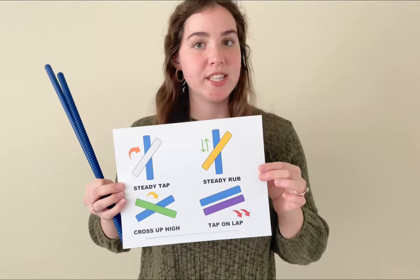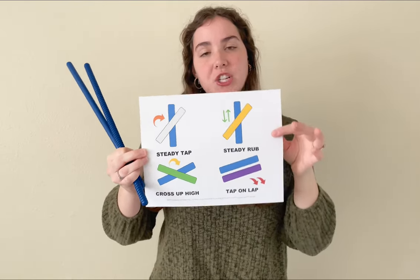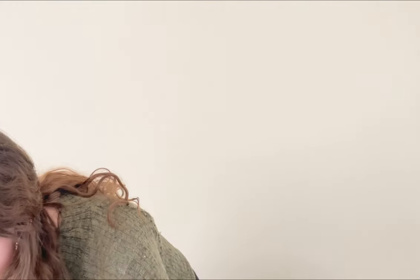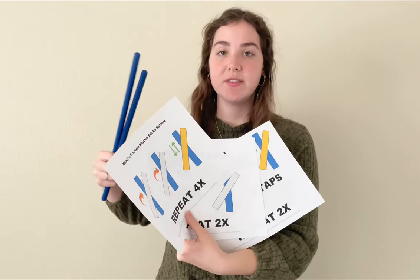Before we get started I just want to show you the full printable for this pattern to give you an idea of what it looks like for this activity. In the printable you're going to find four pages. The first page outlines our four actions for this activity, and then the song is broken up into a couple different groups that are going to be repeated.